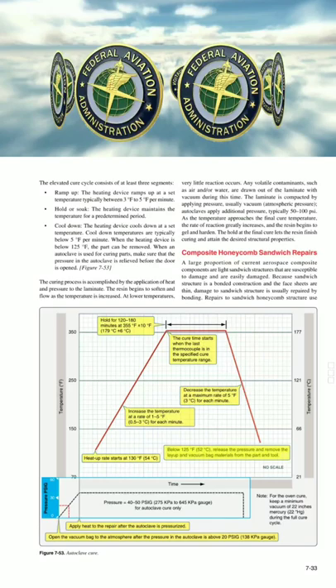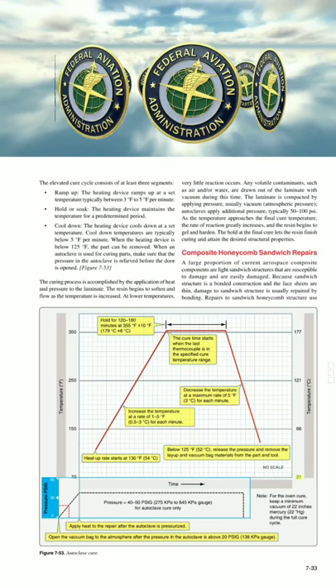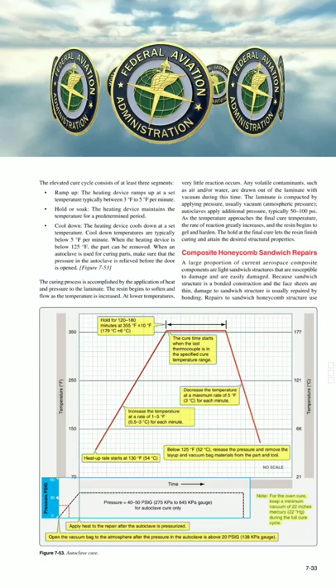Below 125°F (52°C), release the pressure and remove the layup and vacuum bag materials from the part or tool. For the oven cure, keep a minimum vacuum of 22 inches of mercury (22 in Hg) during the full cure cycle.